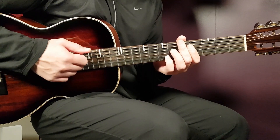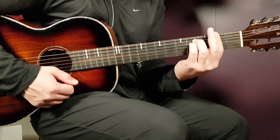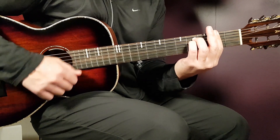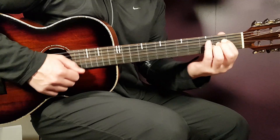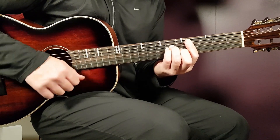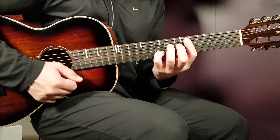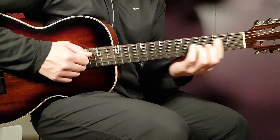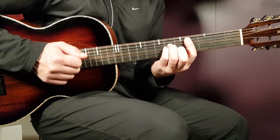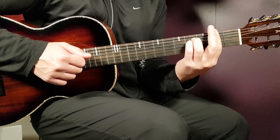And then you start all over again with the F sharp minor. So one round will be like this, slowly. And then again.